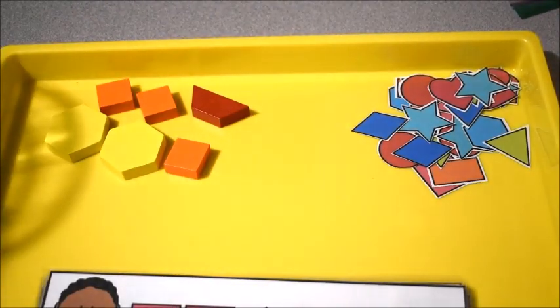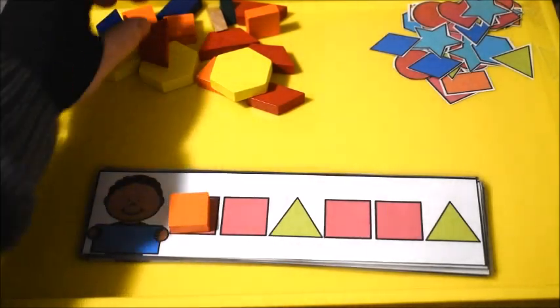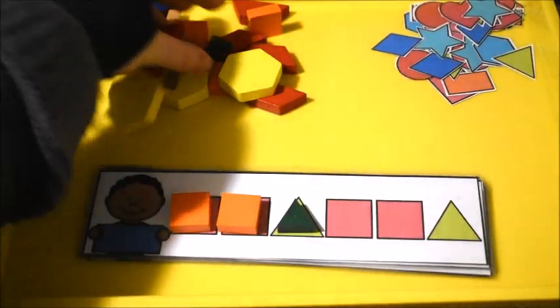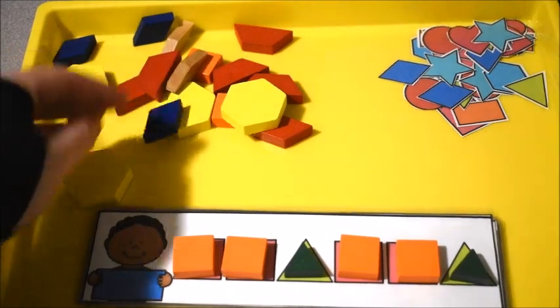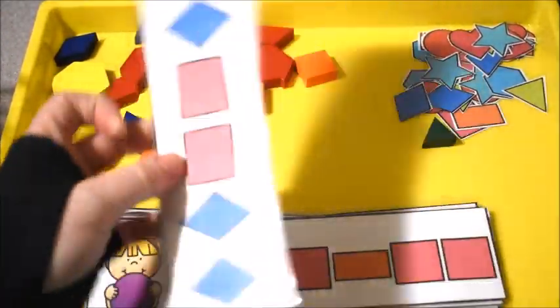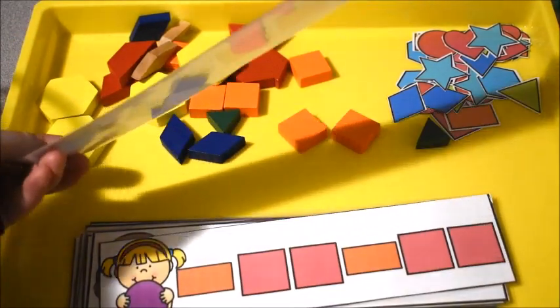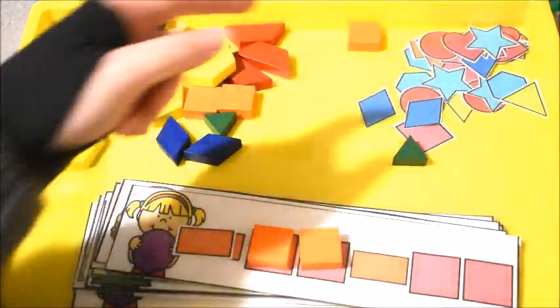Here are our pattern blocks — ours are in a big container. We just laid them out and matched them up. For this particular card we did square, square, triangle. It was much easier for their little fingers to pick up the pattern blocks than the small laminated pieces. Some shapes we didn't have as pattern blocks — like rectangles — so for those they had to use the laminated pieces: rectangle, square, square.